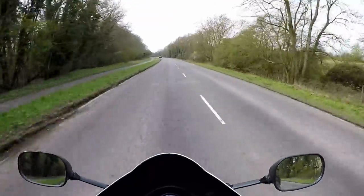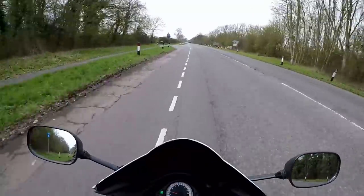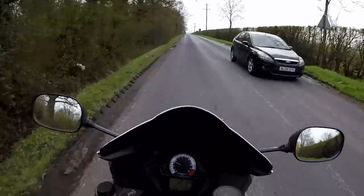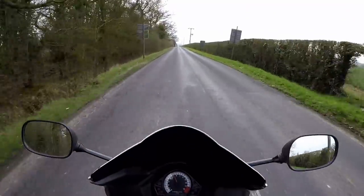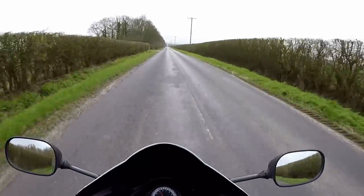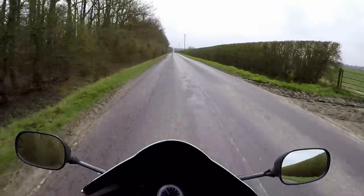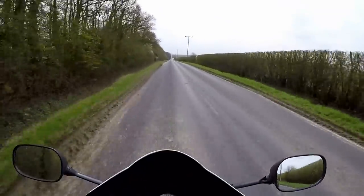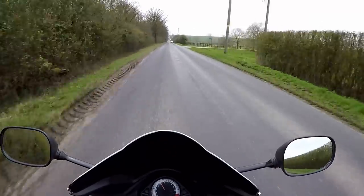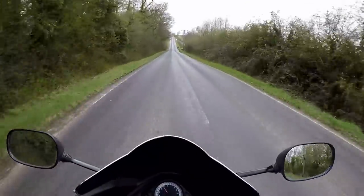We're getting out onto the bigger roads now — country lanes — to get to these higher speeds. Make sure there's no one behind me, and then just get on the brakes. Cut your speed by about 20 miles an hour, something like that. It's not the speed reduction that you're going for; it is the rotational speed of the disc that you're after.